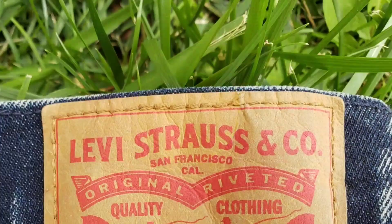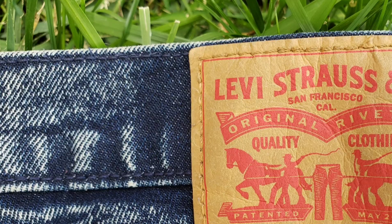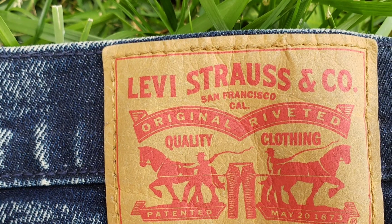The Levi's 510 premium skinny fit jeans have a genuine leather patch sewn into the garment, while the regular Levi's 510 skinny fit jeans have a standard or regular patch sewn into it.